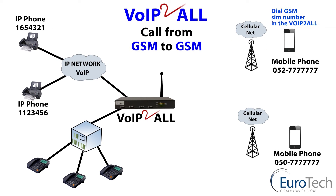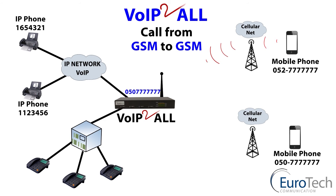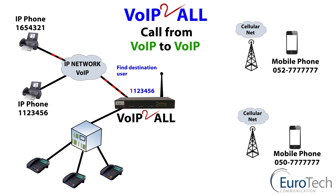GSM to GSM. People always ask why — I can do this with my own mobile phone. Yes, but by routing the calls via the gateway, you can save cost by using a low-cost SIM card or free minutes. A call from VoIP to VoIP is free of charge through the gateway: checking of the prefix, finding the destination, and routing through to the VoIP phone.